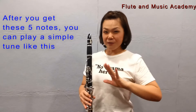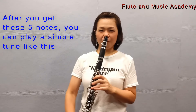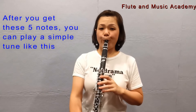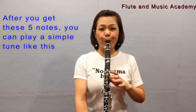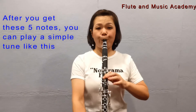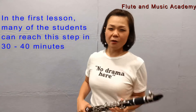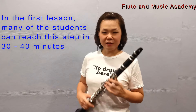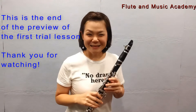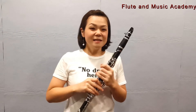After you get these five notes, you can play a simple tune like this — this one many of you may know. In the first lesson, many of the students can reach this step in about 30 or 40 minutes. This will be the end of the review of the first trial lesson. Thank you for watching. See you at TAMA!